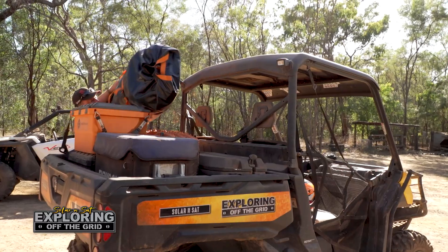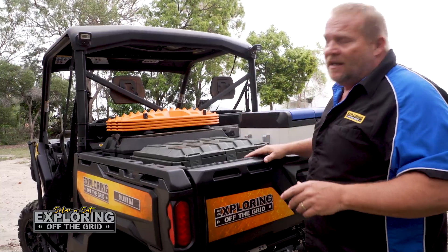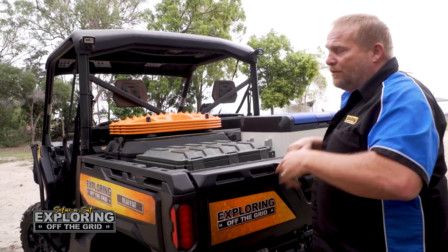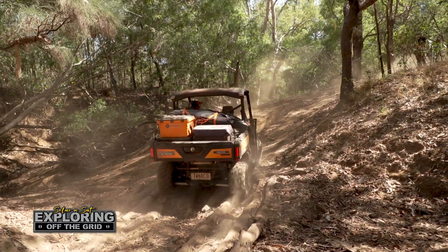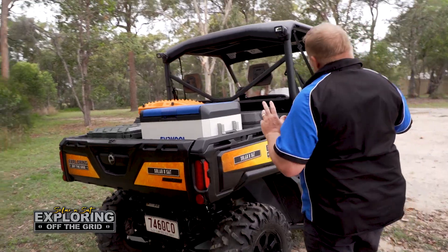There are just so many uses for them for carrying storage. We went away and threw our swags on here where we couldn't take the trucks, so we took the Oztent swags, put them up there, put a couple of chairs in the back, and had all sorts of food and gear in the expedition boxes.